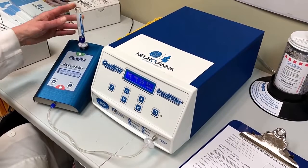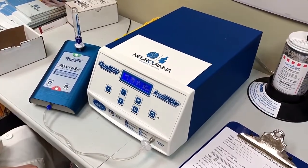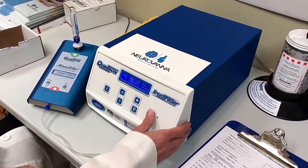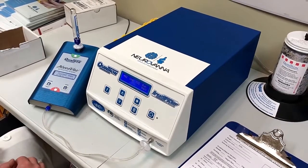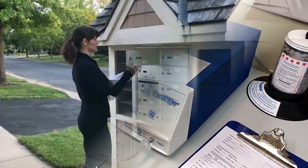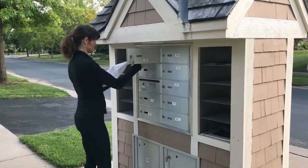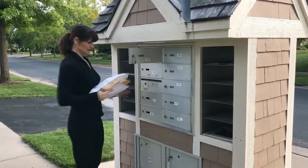Welcome to Neurovana, where we test breath samples for detection of sugar malabsorption disorders. The actual breath test collection is done with an easy-to-use at-home collection kit. This video will walk you through the collection and shipping process.